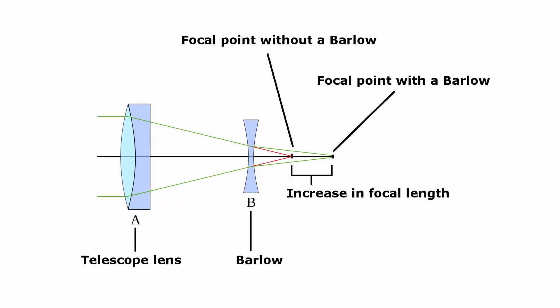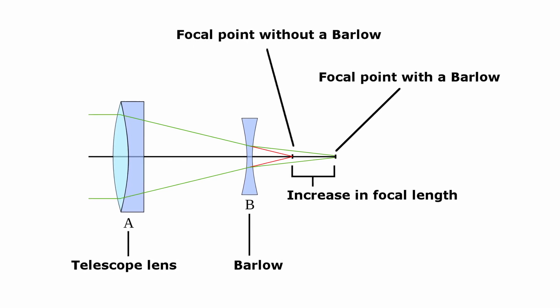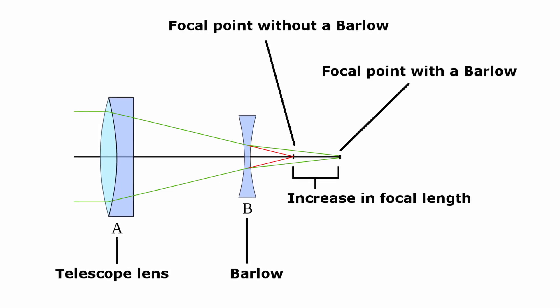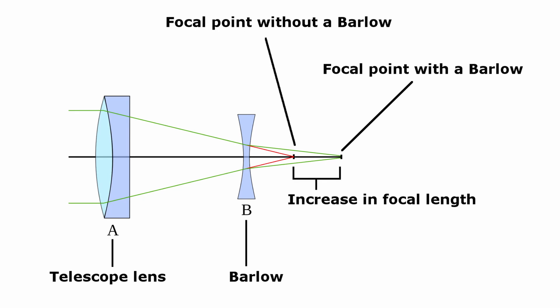There are bellow lenses on the market with powers starting from 2x and all the way up to 5x. In order to accommodate both eyepiece sizes, bellows come in two different sizes as well: one and a quarter inch and two inches. Since bellows essentially represent an extra set of lenses added to your optical system, it is important to pay attention to the quality of the bellow when looking to buy one. In general, the more lenses you add to an optical system, the more brightness and contrast the views will lose. That is why it's very important to get a decent bellow lens — one with well-corrected and fully coated lenses.